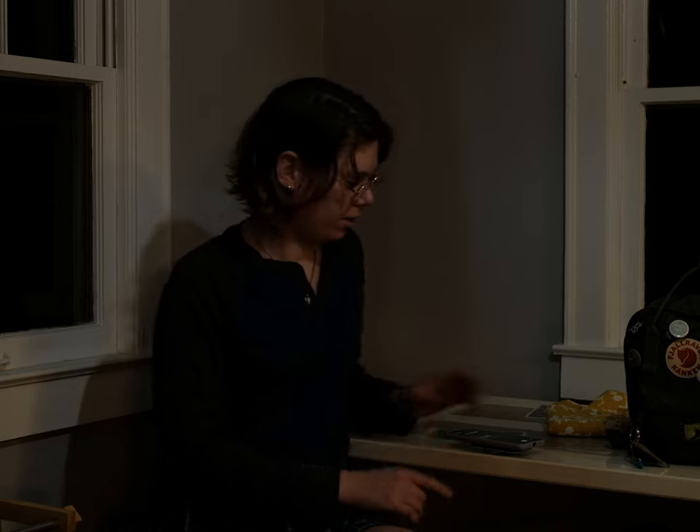If you're looking to pack light but still bring your witchcraft stuff, this is the video for you.